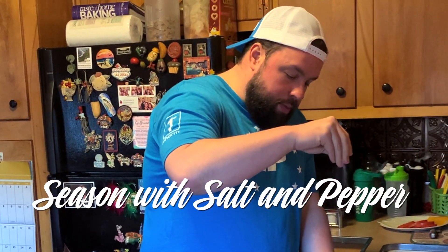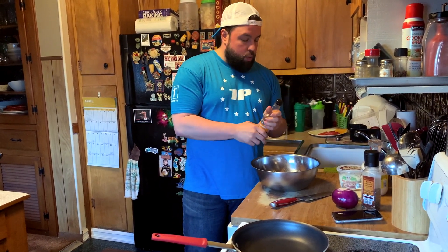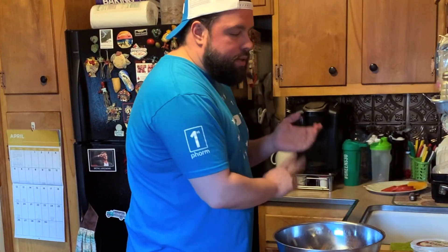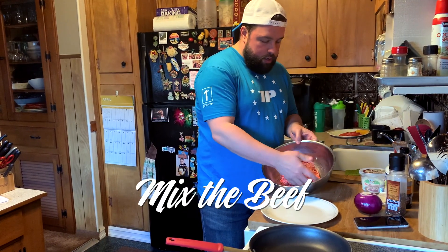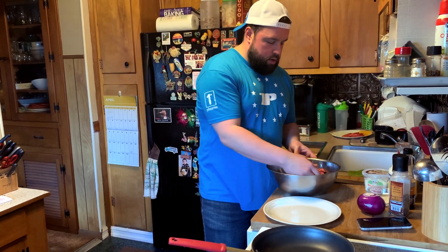I'm going to season with some salt and pepper. Something that I love is a little bit of Worcestershire sauce — however you want to say it. It's going to add a little bit of acidity, a little bit of vinegar. There is a note of anchovy, if you're not into that, I'm sorry. So I'm just kind of folding it on itself like this. Don't over mix it — the fat will adhere to the outside of the bowl, and you won't get that fat in your patty.